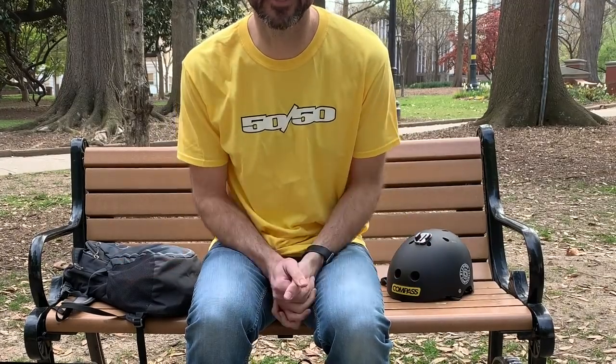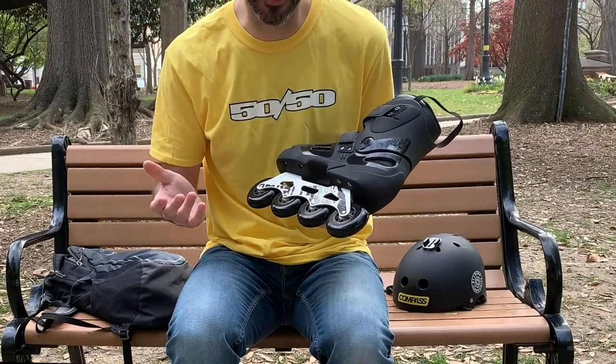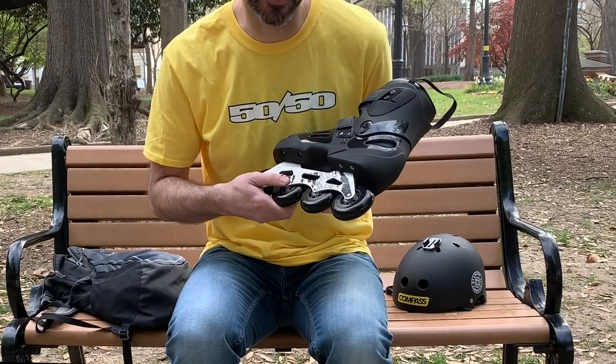I got new skates. These are the Rollerblade Solo but with Rollerblade Fusion frames.